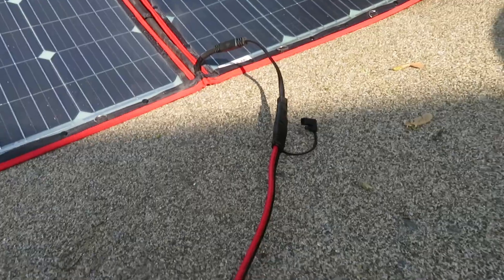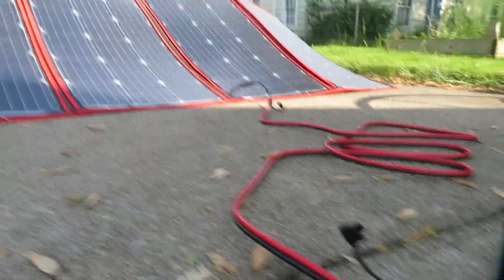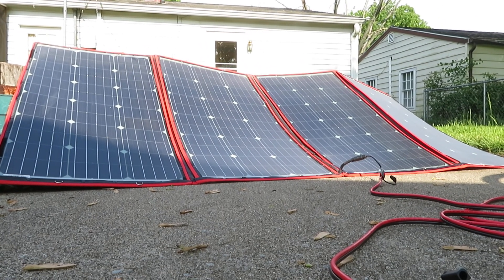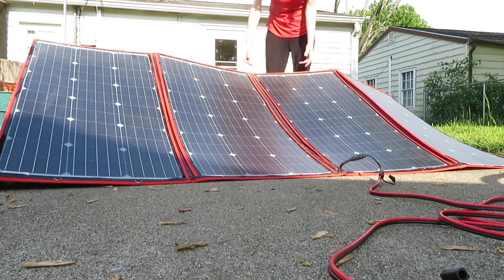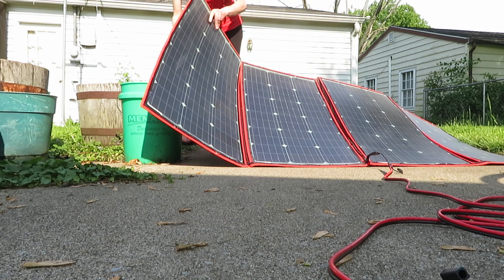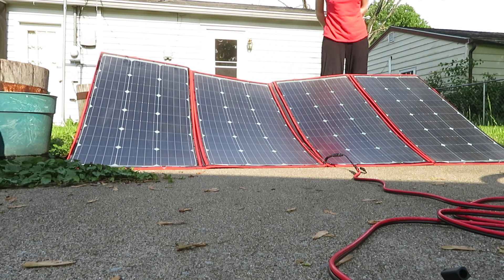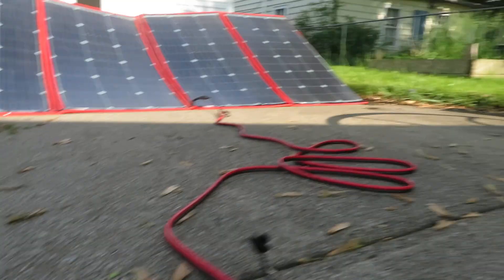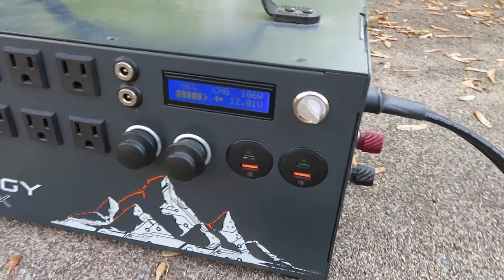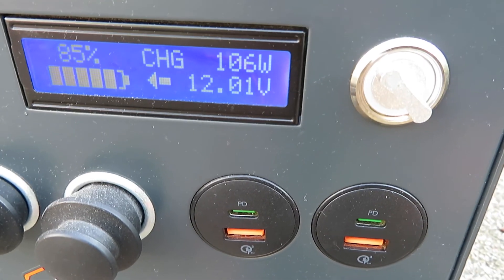I've got it plugged in right there and my Apex is kind of slow on the draw. Unfortunately I gained some shade here and I might have to move. It's just a little slow to register — it's kind of a dinosaur, not like a Bluetti or Jackery. But you can see: CHG charging, 105 watts, which is not very good for a 300-watt panel.